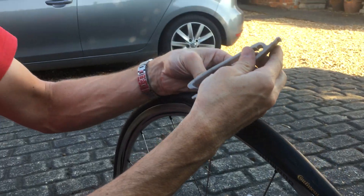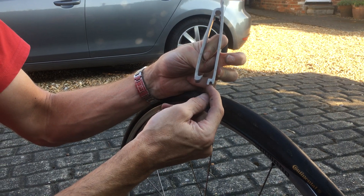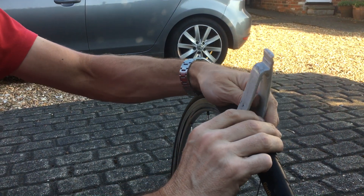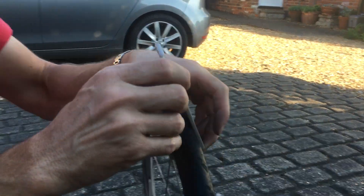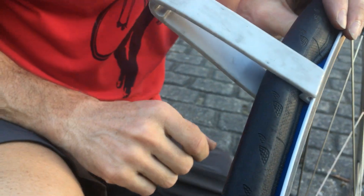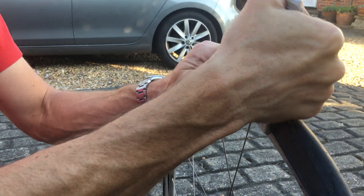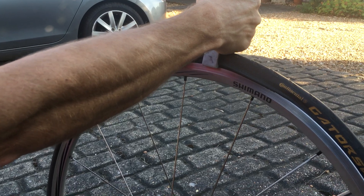So this tool is superb. You've got a little hook on one side and you've got a little seat for the rim here. What you do is you just push the tool over there until the hooky bit is under the bead, and then on this side you just tuck that onto the rim. Then you get hold of it with your hand and lever it up — you can see how that's pulling the bead up onto the rim.